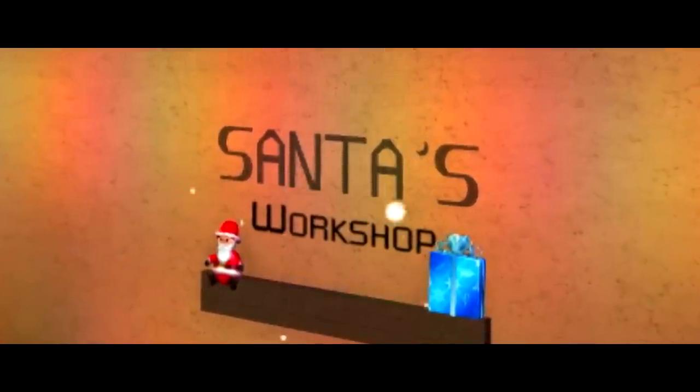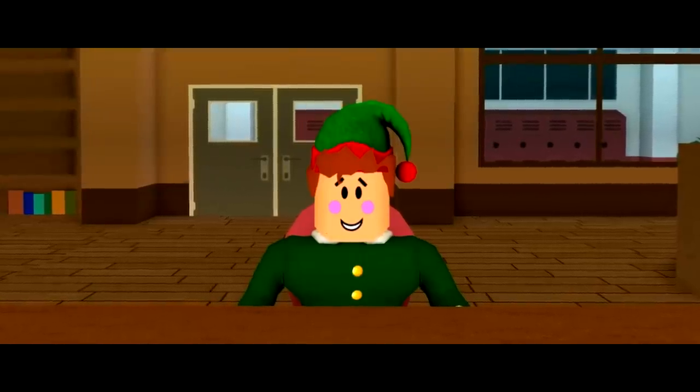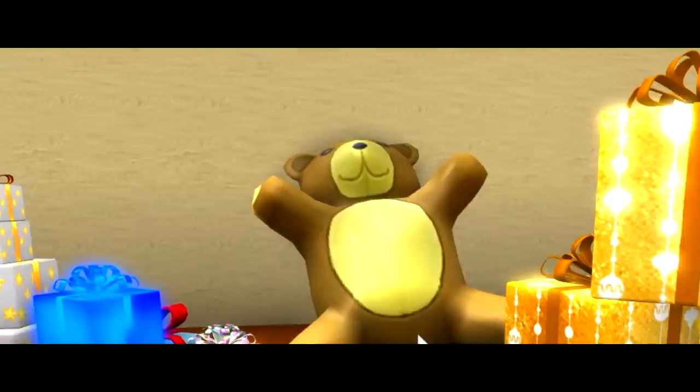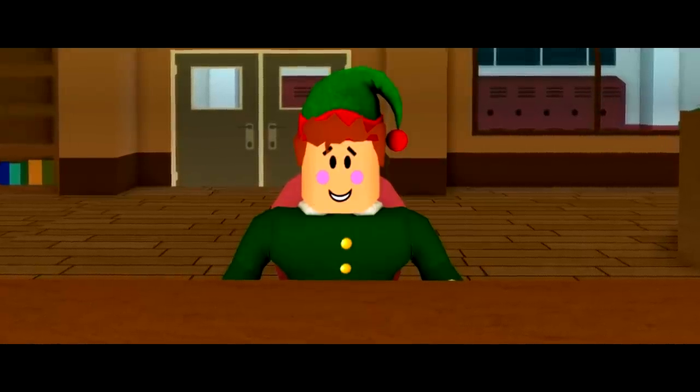Every single year the elves work tirelessly trying to create amazing gifts for the children of Christmas Eve night. But there is one elf, one who doesn't want to make presents. No, all he wants to do is dance.